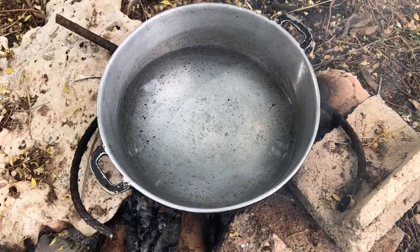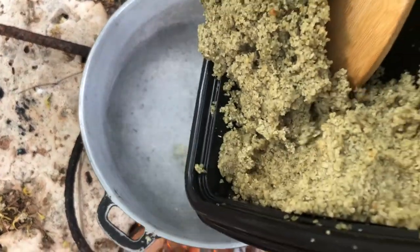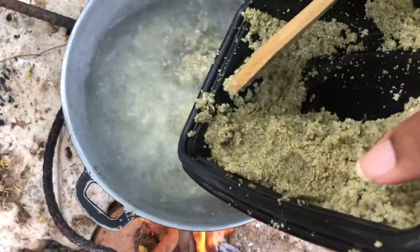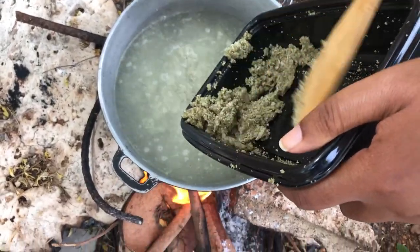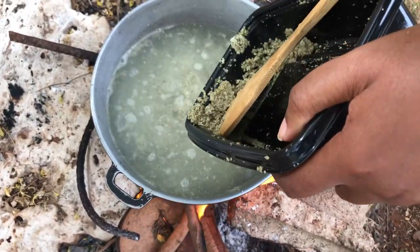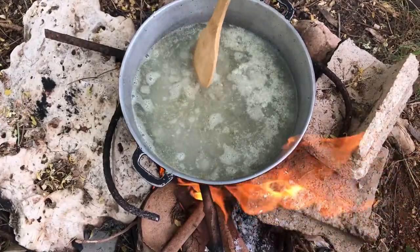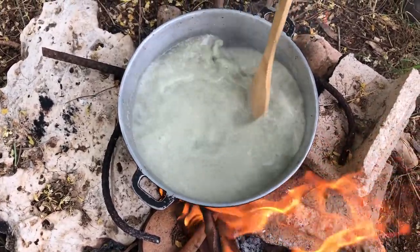Next you're going to add the paste to the boiling water and allow this to boil until most of the water has evaporated, stirring consistently so that you prevent the mixture from sticking to the pot.